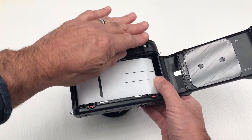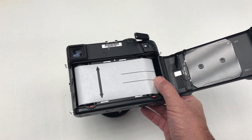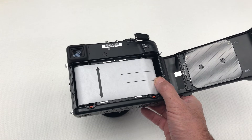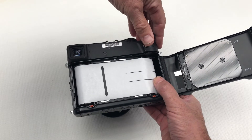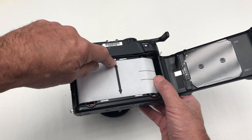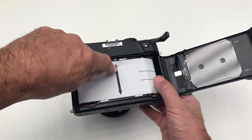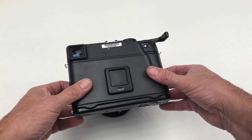You will notice a double-headed arrow on the backing paper — this is the starting indicator. The starting indicator will need to match up with the arrow here, which is also the start indicator. With those matched up, you are now ready to shut the back cover.